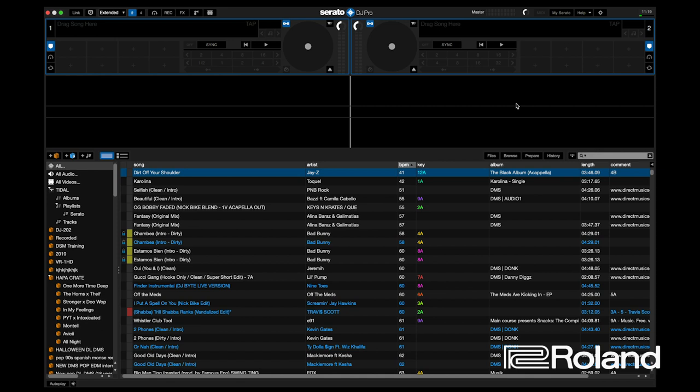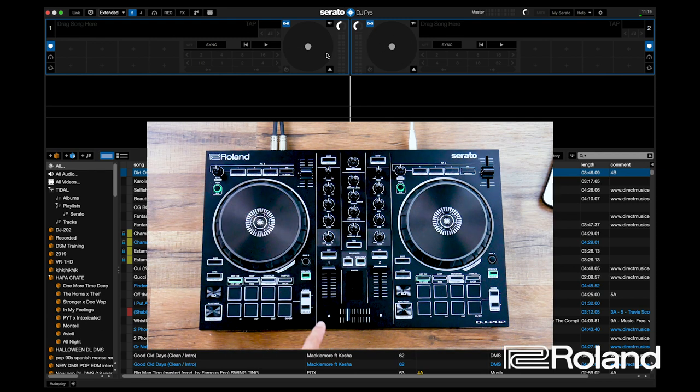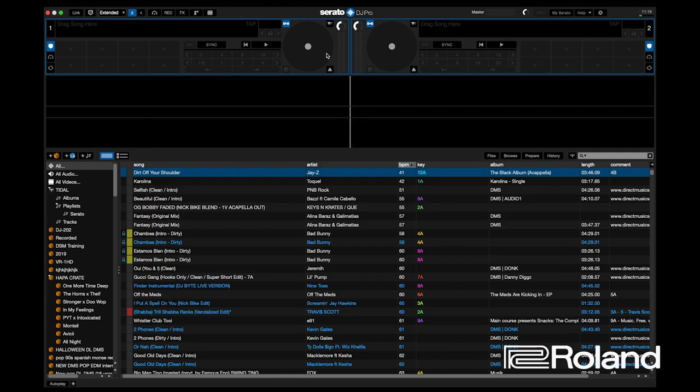Now that we've activated Serato DJ Pro, if you look at the software, you now have these two jog wheels that show up. These two jog wheels signify that you have a left deck, which is deck one, and a right deck, which is deck two. Those numbers correspond in the software — you'll see the number one in the upper left corner and two in the upper right corner.